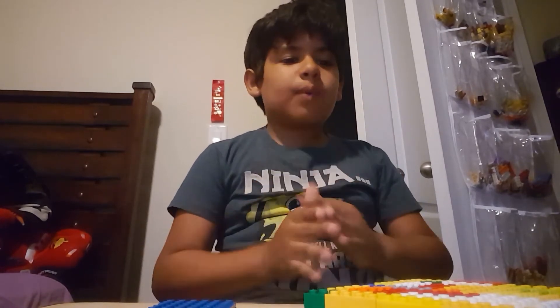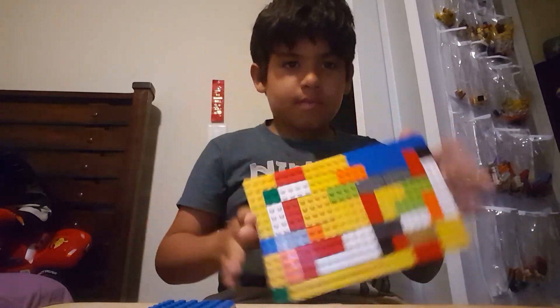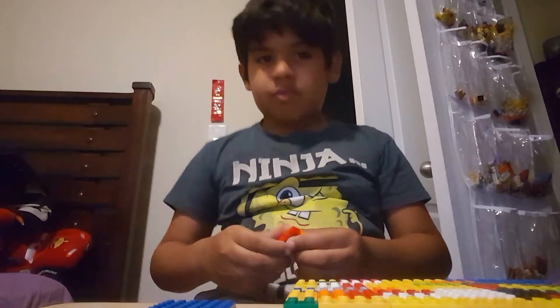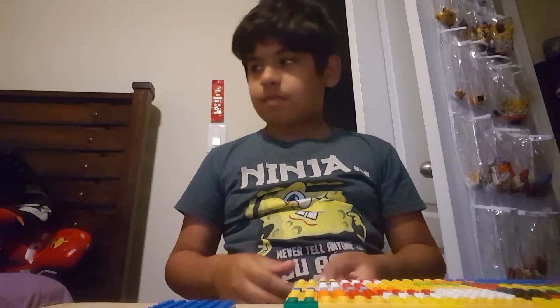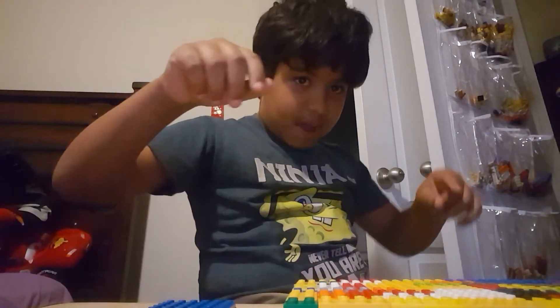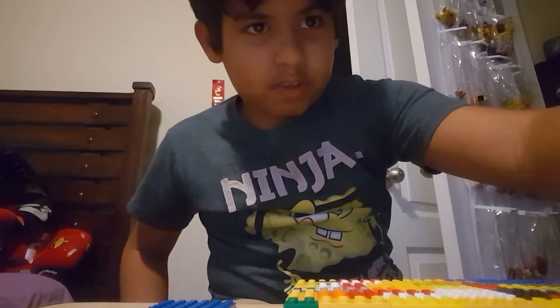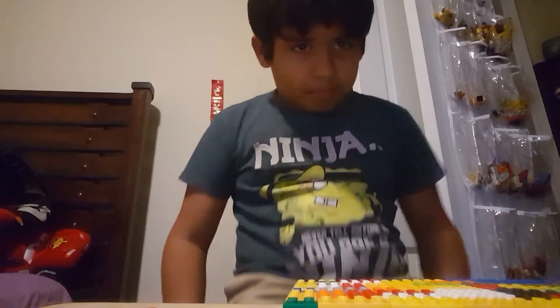I feel so stupid. I'm so sorry you had to see that. Anyways, it should look like this when you're done — colorful, I guess. Next, what you do is start taking pieces and building it. Pause the video so I can grab my pieces. I grabbed some of my pieces.